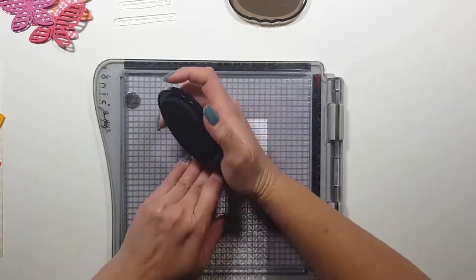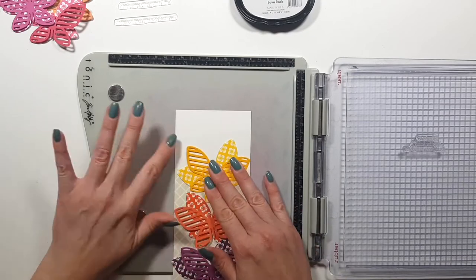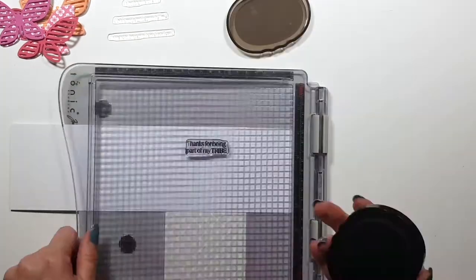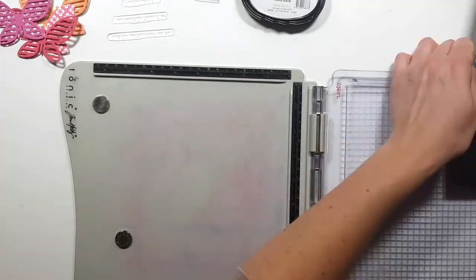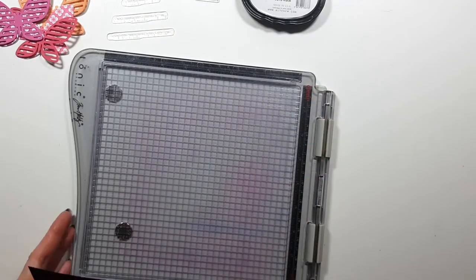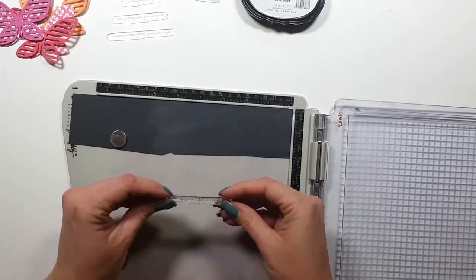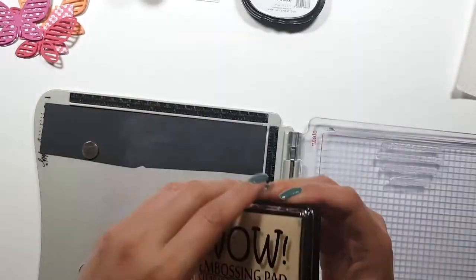I didn't want to mess up the background, so I placed scrap paper on top and tried it there first to check if it's lined up properly, because I'm really bad at lining up sentiments. I know from experience that I mess things up, so that's why I used that scrap cardstock to help me. For the third card, I'm going to emboss the sentiment with white embossing powder from WOW.